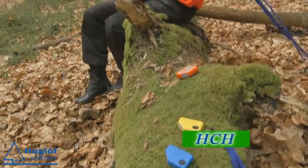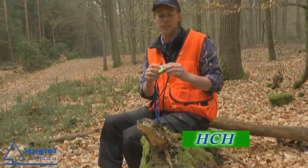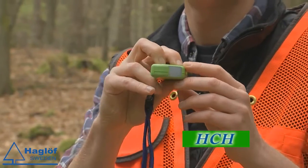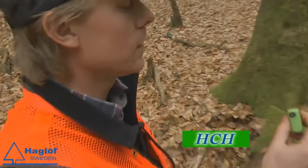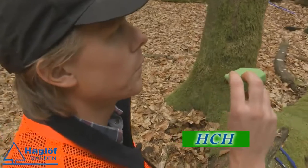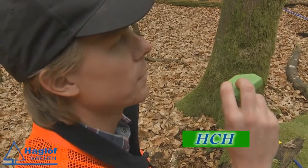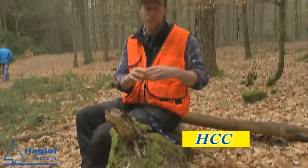Second, we have the HCH — the Haglöf clinometer height function. In this you have both compass and height measurement. It's good for construction works and even measuring heights in forest.